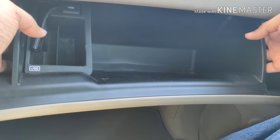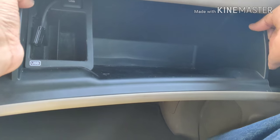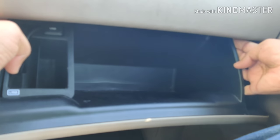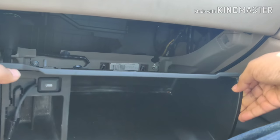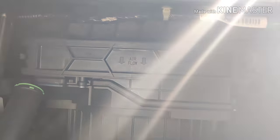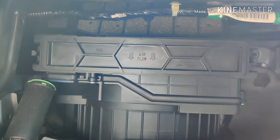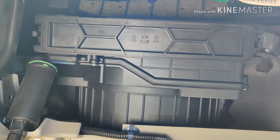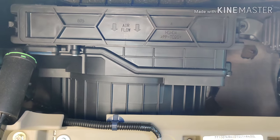To replace the cabin air filter, you need to first open the glove compartment. There are two tabs on both sides that you can press together, and that will let the glove compartment drop down. Once it drops down, you can see the specific area where the air filter can be replaced.